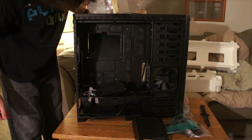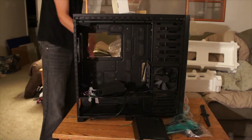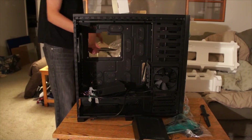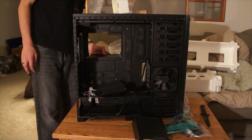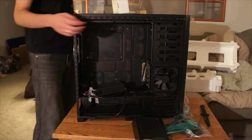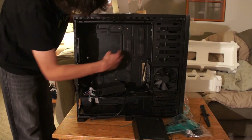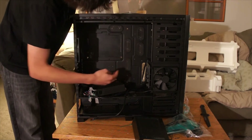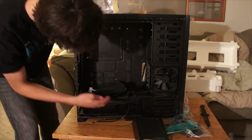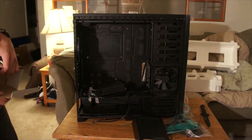And then we have this ginormous cutout for CPU heat sinks — they cover everything. I bet you even the new LGA 2011 is covered in that. These grommets are just perfect — right there for your motherboard, for your CPU power, 24-pin power. These grommets down there from your PSU too. So everything is just thought of by Corsair in this case.